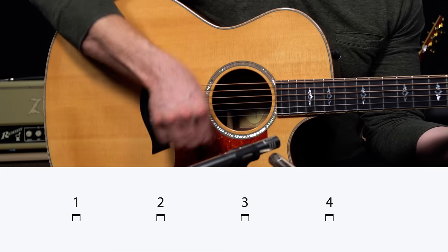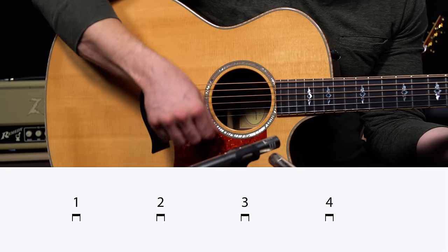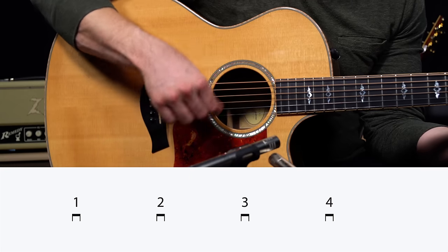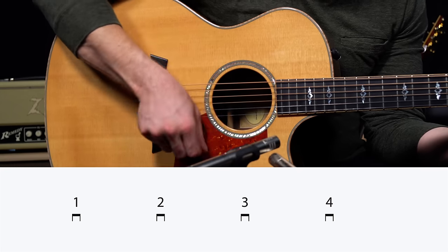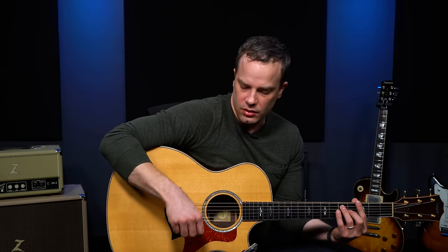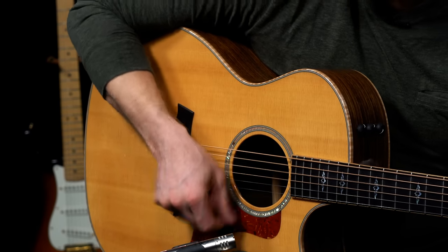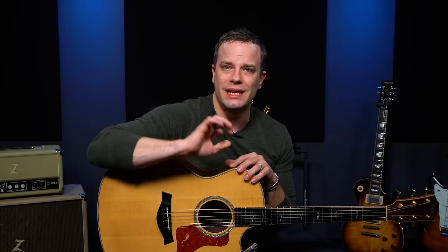That's step number one: one, two, three, four. Stay relaxed, don't lock your wrist, use that rotational movement, and only dig in as much of the pick as you need to make it sound. I was playing a G7 in that little demo at the beginning, so you can put that on if you like.